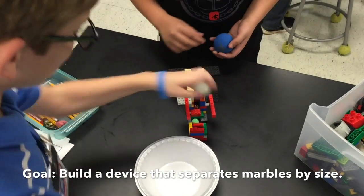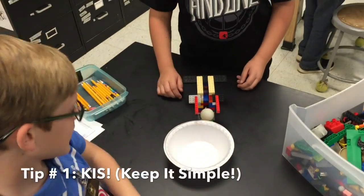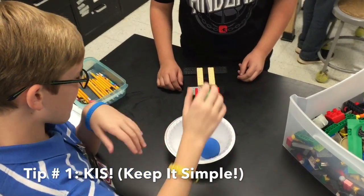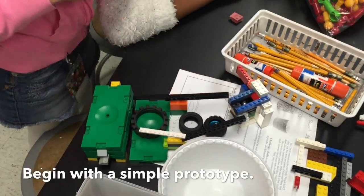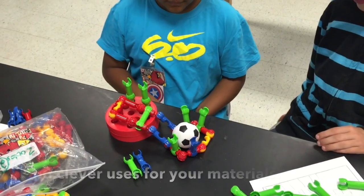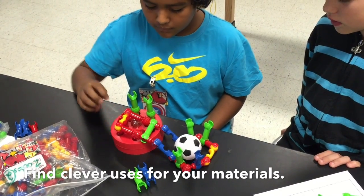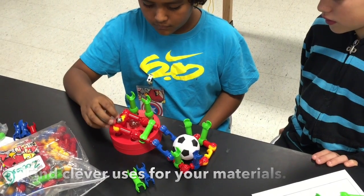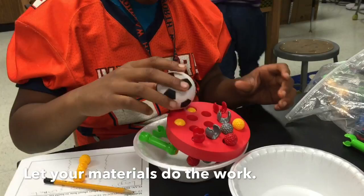That one's twisted. Little one and the big one.